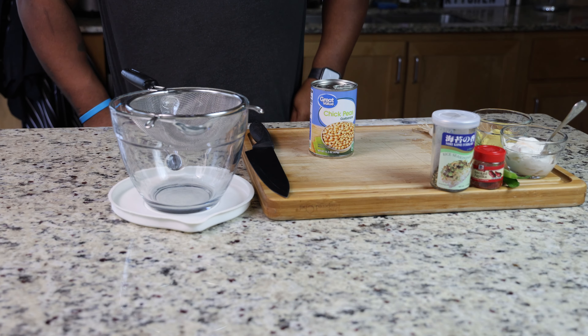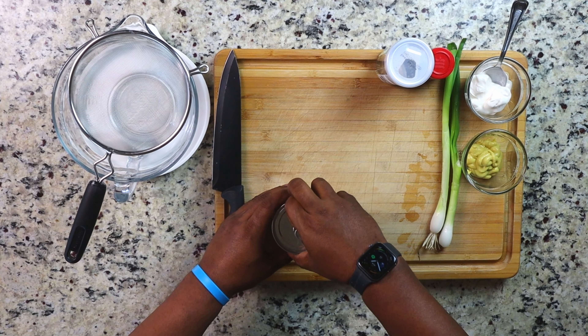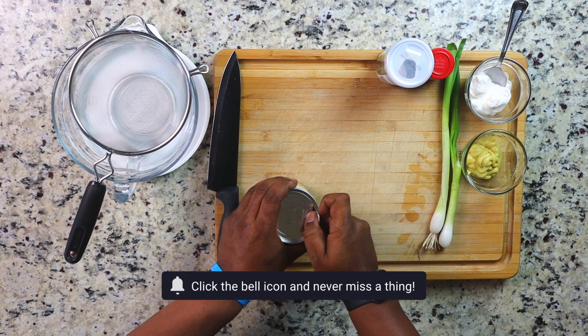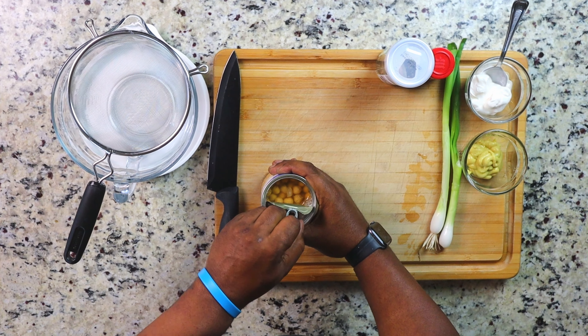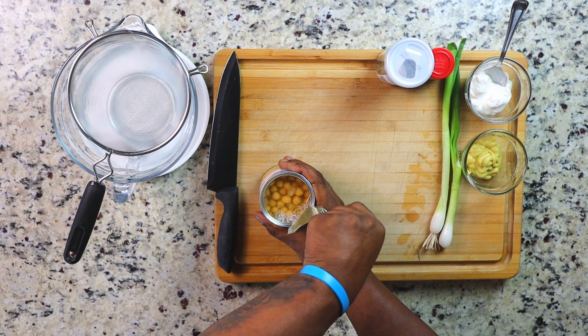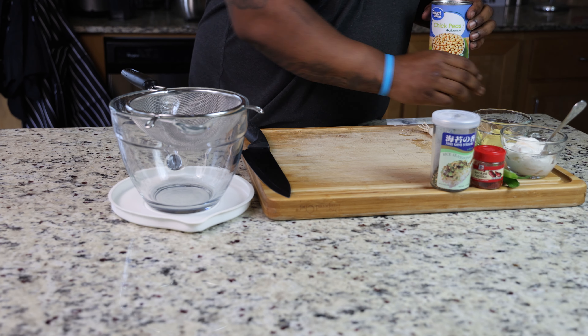Welcome back, Diabese family. The first thing we're going to do is take one can of chickpeas. This will last you about one to two days. But if you're sharing this with another person, just add another can — you'll be okay.